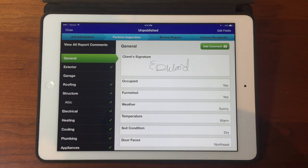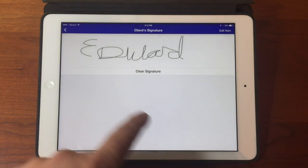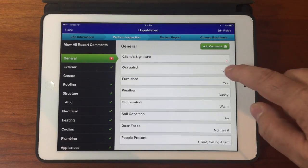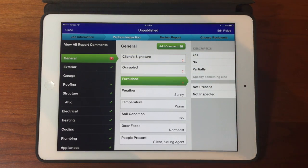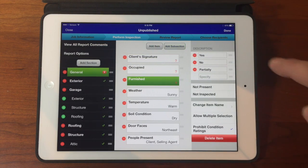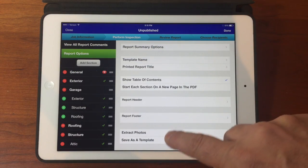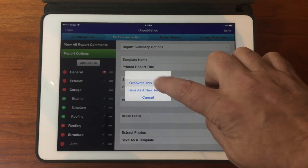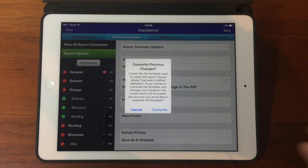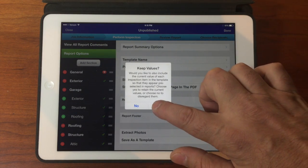But that's not really what we're going to want when we start a new job, so let's clear out this client signature. And maybe some of these other ones. And let's update our template, just the same way we did before. We'll tap on Edit Fields, and then on Report Options, scroll down to the bottom, Save as a Template. And now this time we want to overwrite the template. And yes, we do want to overwrite the other changes. And we do want to keep these new values.